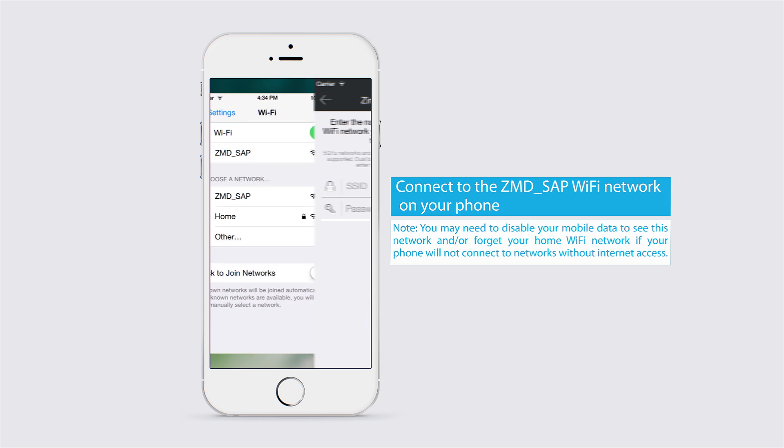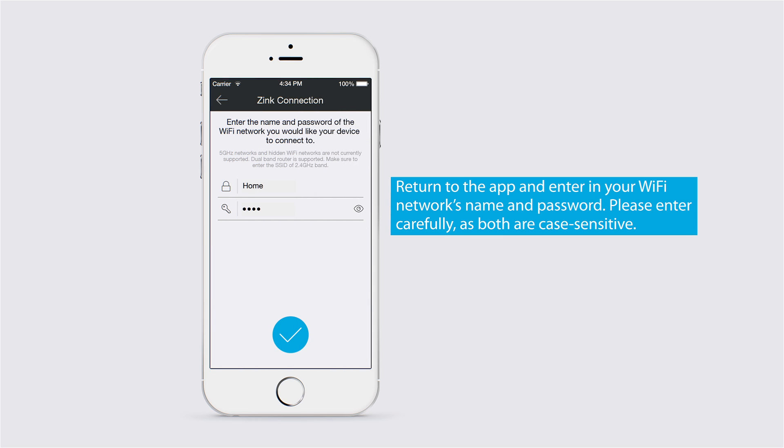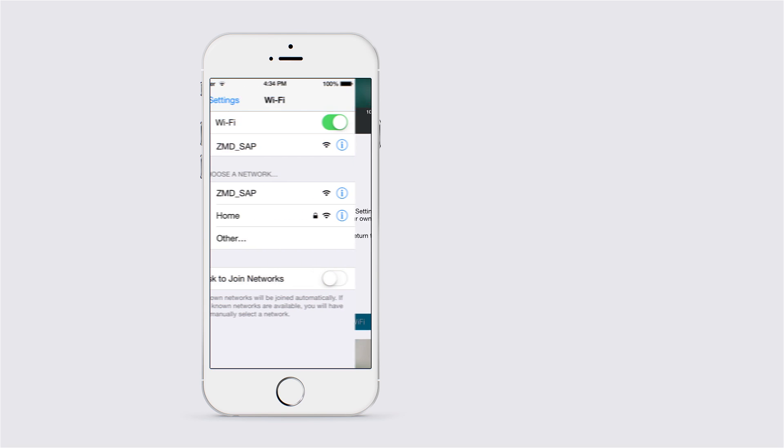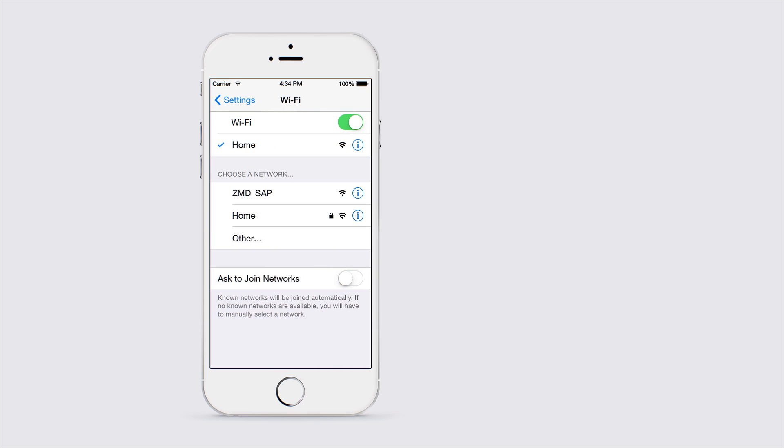Once you've connected to that ZMD network, please return to the Zimoto app and enter in your home's 2.4 GHz Wi-Fi network name and password. After your device begins connecting, you may be asked to reconnect to your home's network. On Android, tap to quickly go to Wi-Fi settings. If you have an iOS device, you will have to manually go to the Wi-Fi settings page on your smartphone to reconnect to your home's network. Return to the Zimoto app afterwards for your Pivot to complete connection.